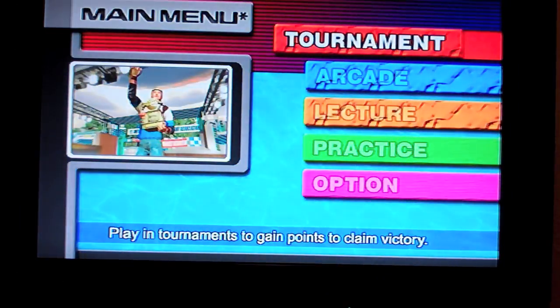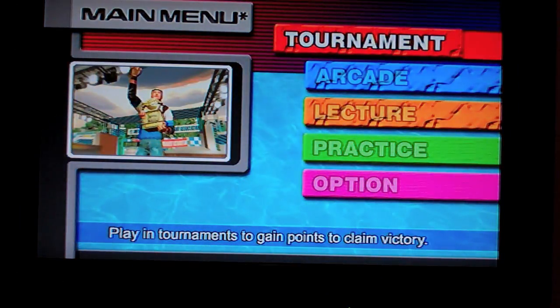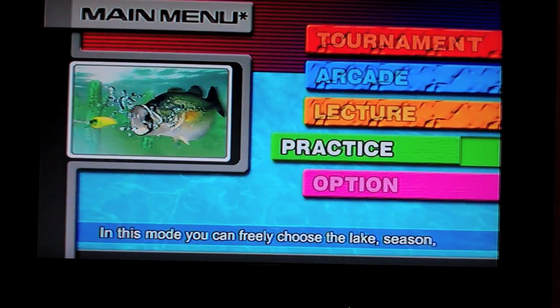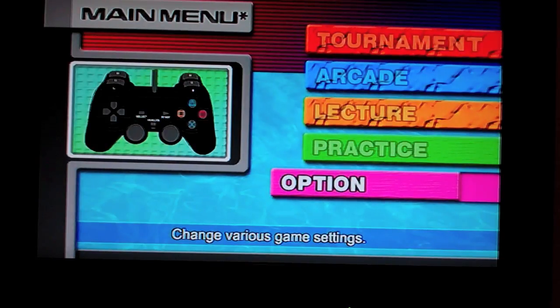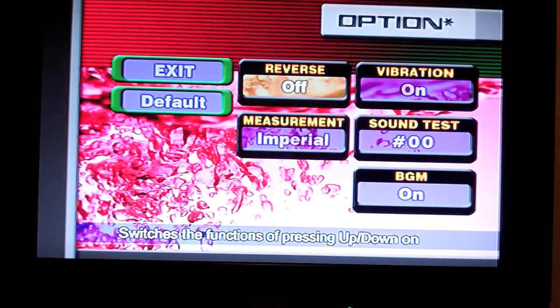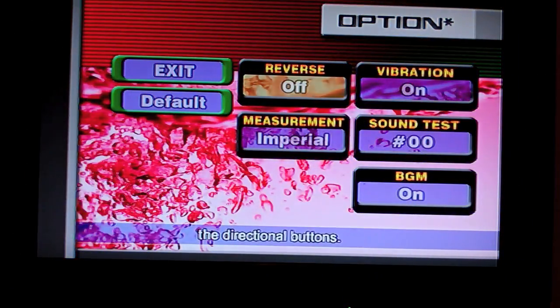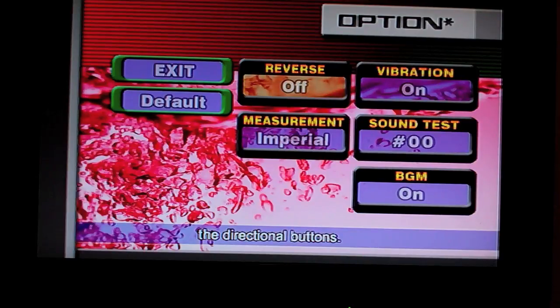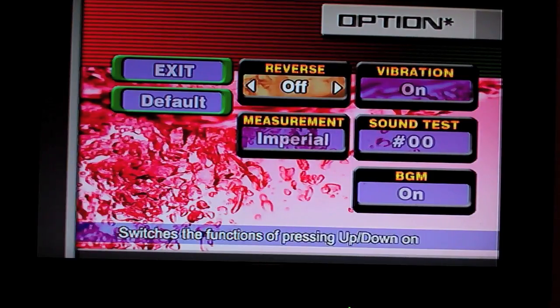Anyways, you've got Tournament, Arcade, your Lecture — that's just a guy talking — Practice, and your Options. So let's go into Options to figure out how we set the hook. You've got Reverse off, Defaults, Vibration on, Sound test, and BGM. Alright, let's exit.